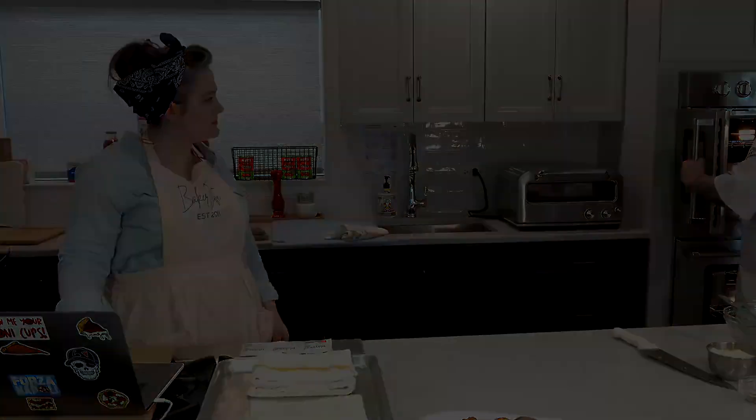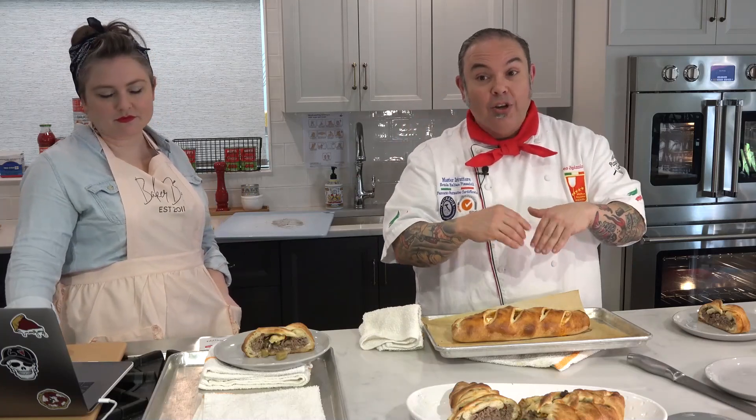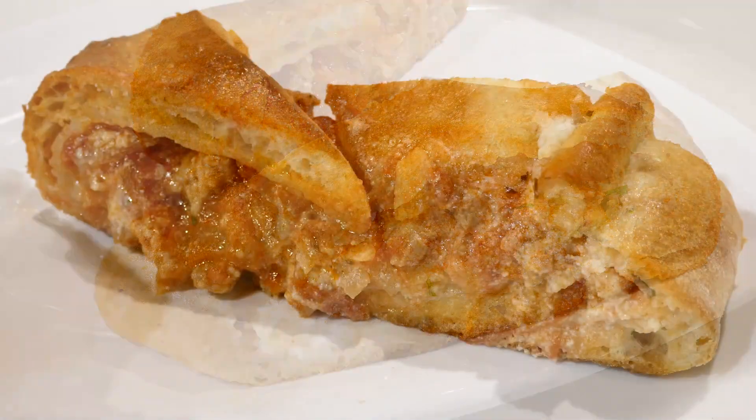This is looking fantastic — beautiful, golden brown. We're going to follow the same rule: don't cut into this right away. Give it five to ten minutes to set up, because all that beautiful ricotta cheese and tomato sauce will ooze right out the side. Then cut into it, put it on a platter, and serve it for your guests. You can make these smaller and serve them individually, or make them ahead of time, freeze them, thaw them out, and pop them in the oven. Thank you so much — on behalf of Red Star Yeast and the North American Pizza and Culinary Academy, we hope to see you in class very soon.